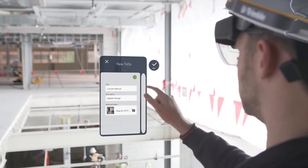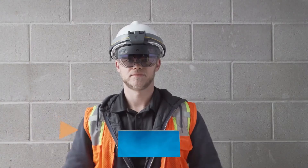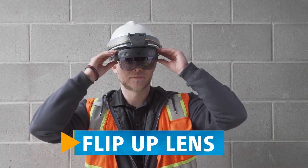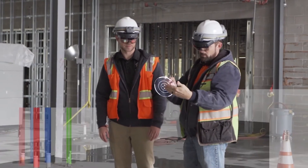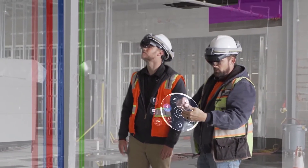Integrated into an industry-standard hardhat, the XR10 is a purpose-built device that includes a flip-up lens for clear vision, an intuitive user interface, and jobsite certifications for safe on-site use.